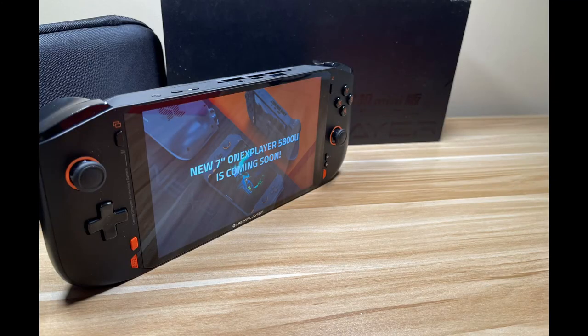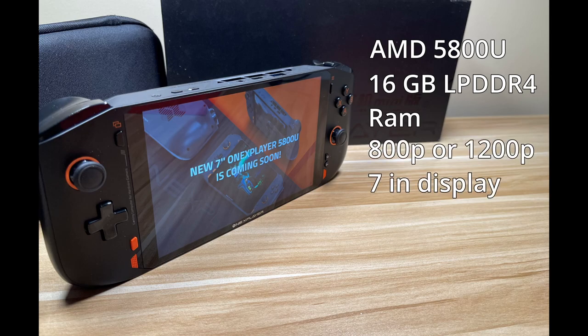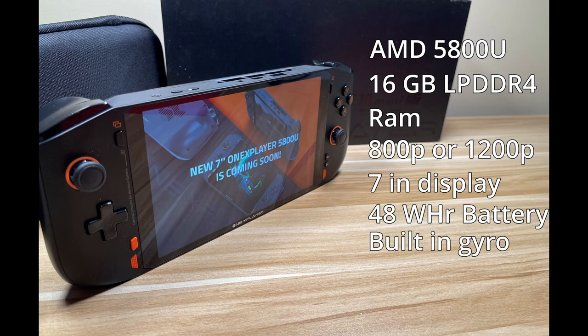Specs for this AMD unit include the 5800U with 8 Zen 3 cores at 16 threads and Vega graphics at 2000 megahertz, 16 gigabytes of LPDDR4 RAM at 4266 megahertz, your choice of either an 800 or 1200P 7 inch touch display, a 48 watt hour battery, and a built-in gyro which I will talk about more later on in this video.